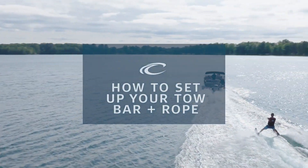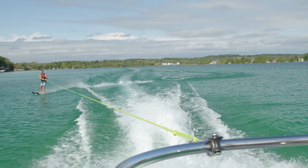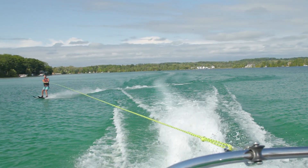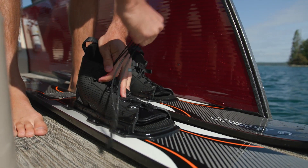How to set up your tow bar and rope. When skiing and tubing, the safety of your riders should always be your top priority. Before setting up your tow bar and rope, remember to inspect all your gear and ensure you have proper safety equipment.